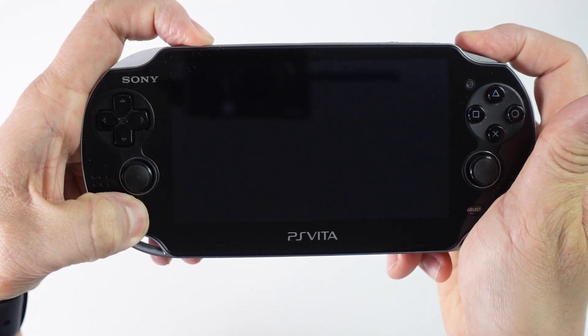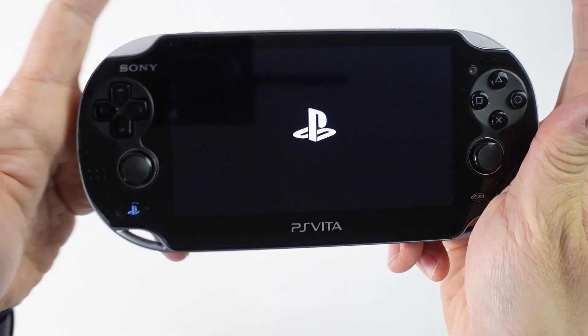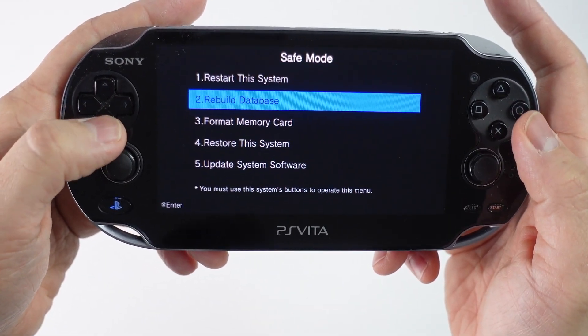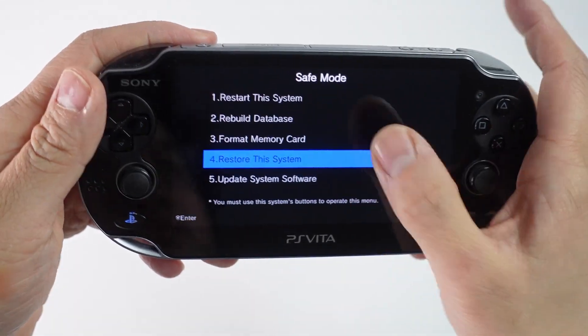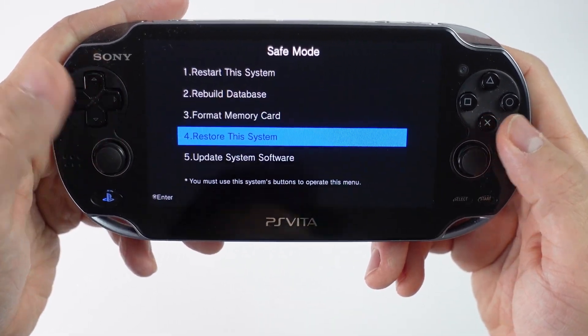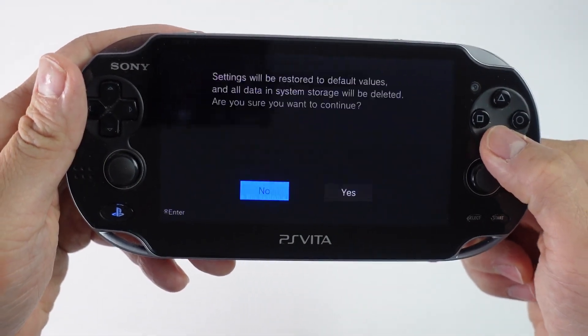We're going to wait for the PlayStation logo to appear, and once that appears we can let go of those three buttons. We're now in the safe recovery mode and we have some options here. The one that we're interested in is restore the system. Just be aware, the touchscreen won't work — you have to use the D-pad, nothing else will work. So we're going to press restore the system and press the X button to continue.